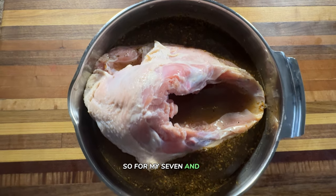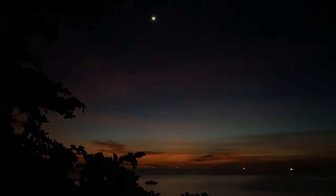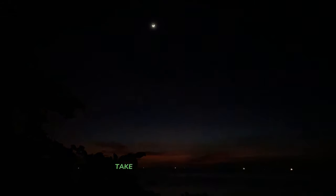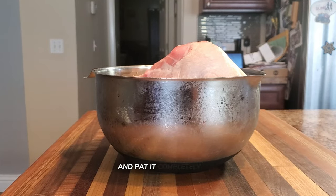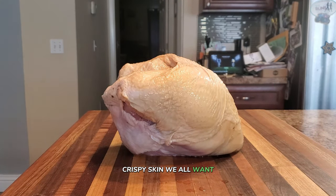You'll want to brine for about two hours per pound, so for my seven-and-a-half pound turkey breast I'm going to let it soak for about 14 to 15 hours overnight. After the brining process, take the turkey breast out of the brine and pat it completely dry with paper towels. Drying the turkey helps the seasoning stick and gives you that beautiful crispy skin.